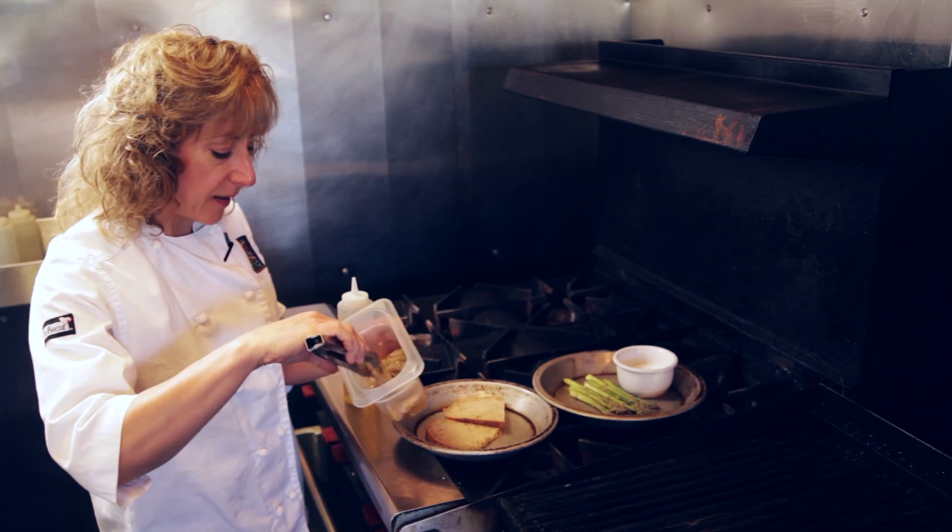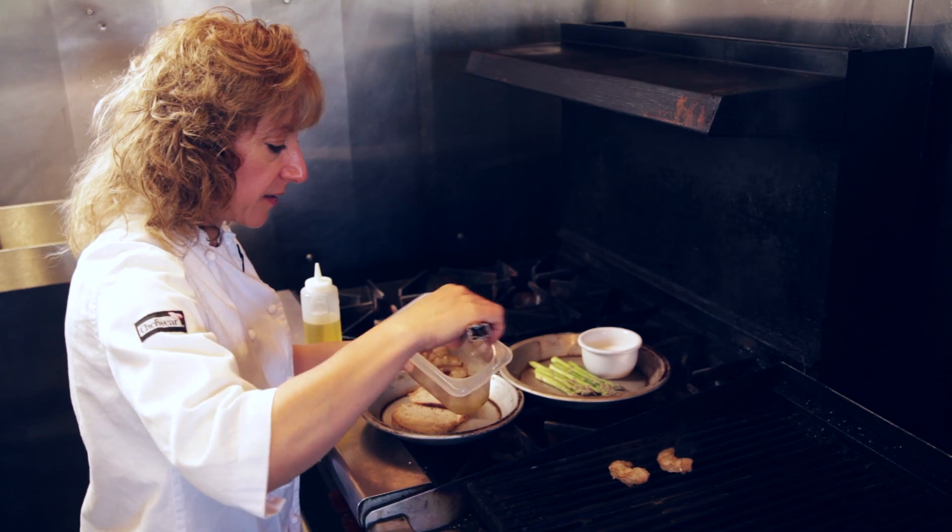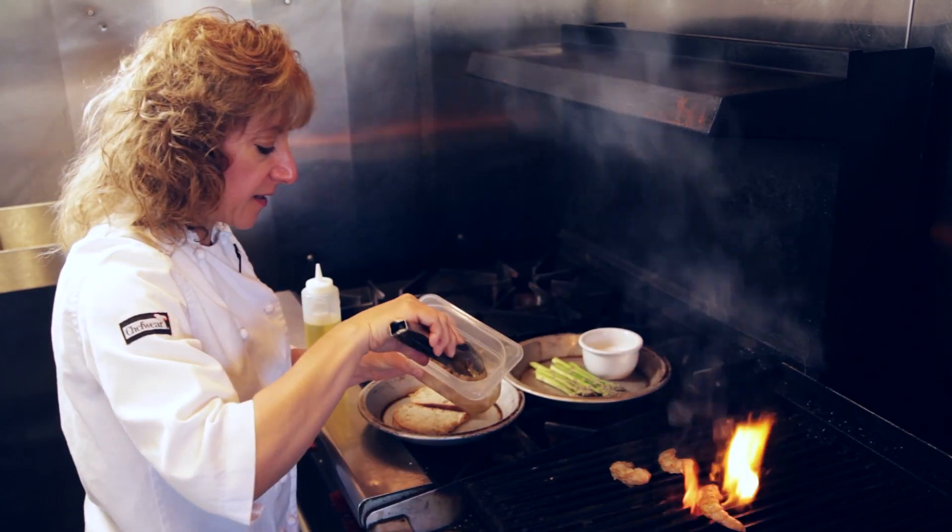I'm going to take my shrimp and just place them on the grill. I could also choose to put them on a skewer, but this is probably a little bit easier — one less step.